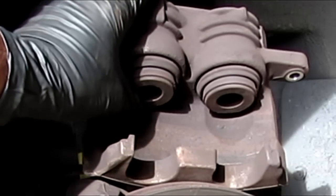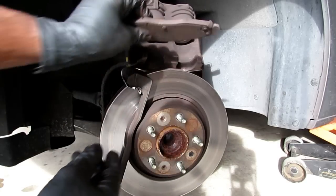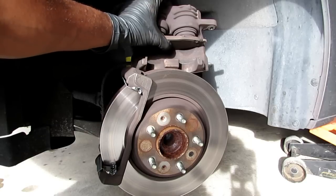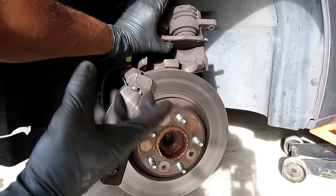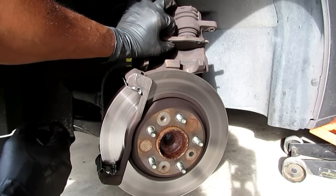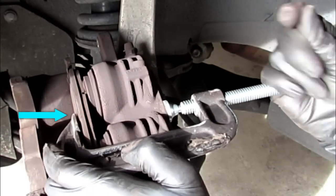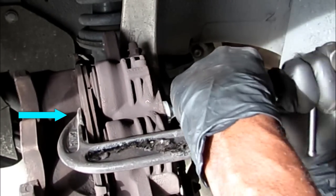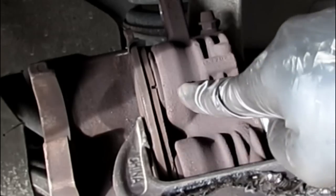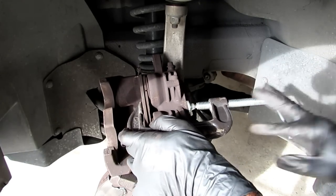Now what we're going to do — if you see the piston right here, these pistons are pushed out pretty far. So what I do, I get my old pad, I position my old pad right here, and then I get the C-clamp and put the C-clamp on the back of the caliper, put the C-clamp on the brake. As I tighten the C-clamp, it will pull this piston in and give me room to clear the new brake pads. This is where you see the C-clamp bringing the piston in. I've depressed the piston all the way back. I'll go ahead and take the C-clamp off and then I'm ready for the next step. You can see it's pretty flush.